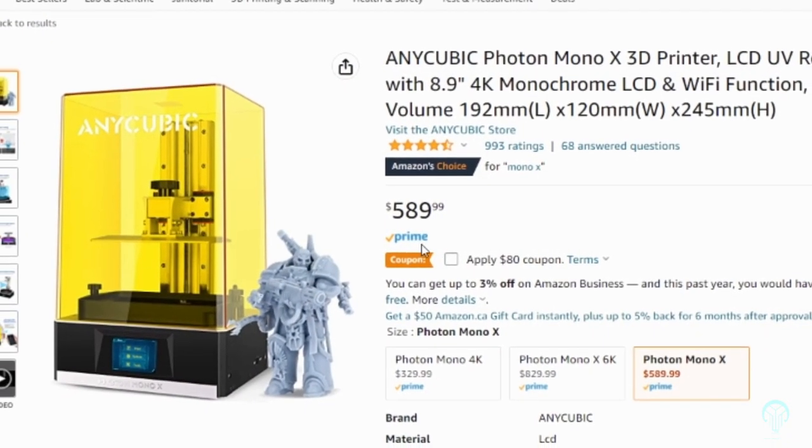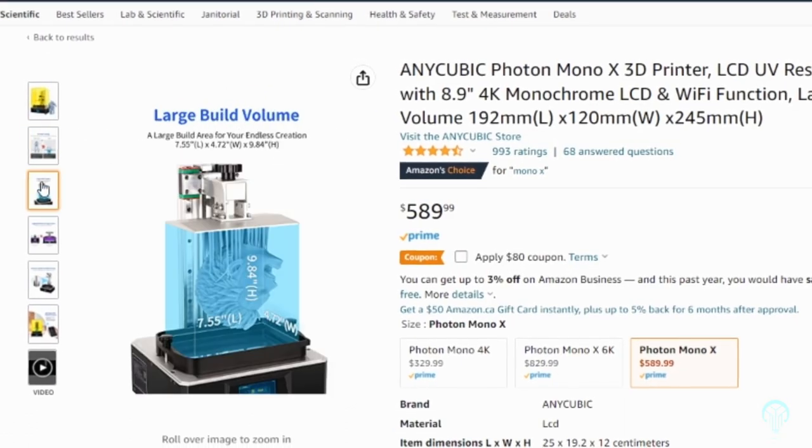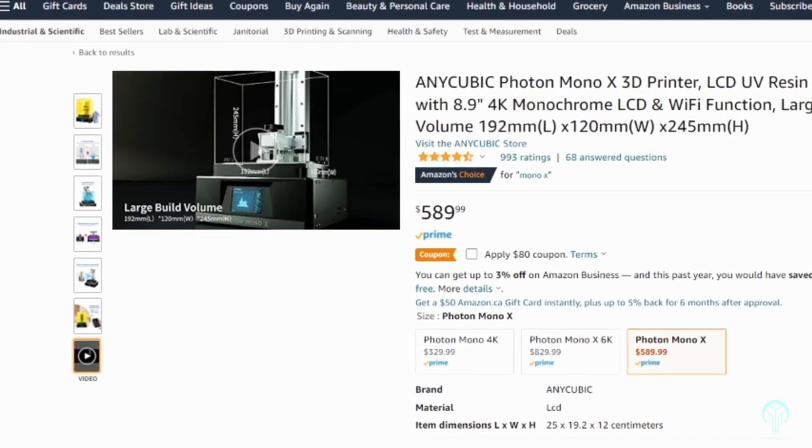When the Mono X was first released, it was several hundred dollars more than the Saturn. However, at the time of recording this video, this is no longer the case. In fact, if you keep an eye out for sales, you can get it at a much cheaper price point.